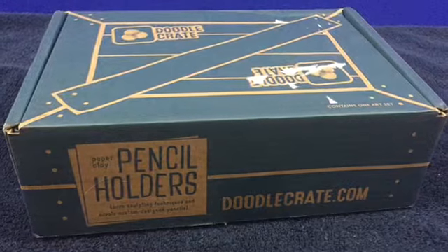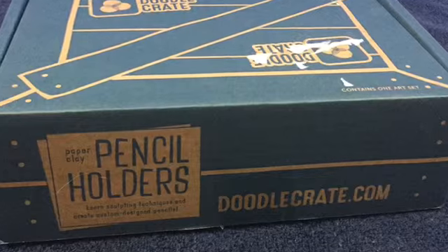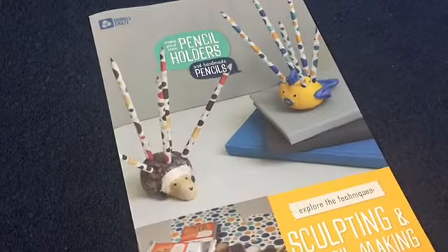This is the Doodle Crate from the Kiwi Crate family — basically educational monthly subscriptions. I did Tinkle Crate before, which was more like social engineering and stuff. This is our project for the Doodle Crate, and I was really more excited for this one. It comes in this cool little box and it actually says on the side 'paper play, pencil holders,' so it tells you what you're going to make inside. Here's the book: 'Make Your Own Pencil Holders and Handmade Pencils.'